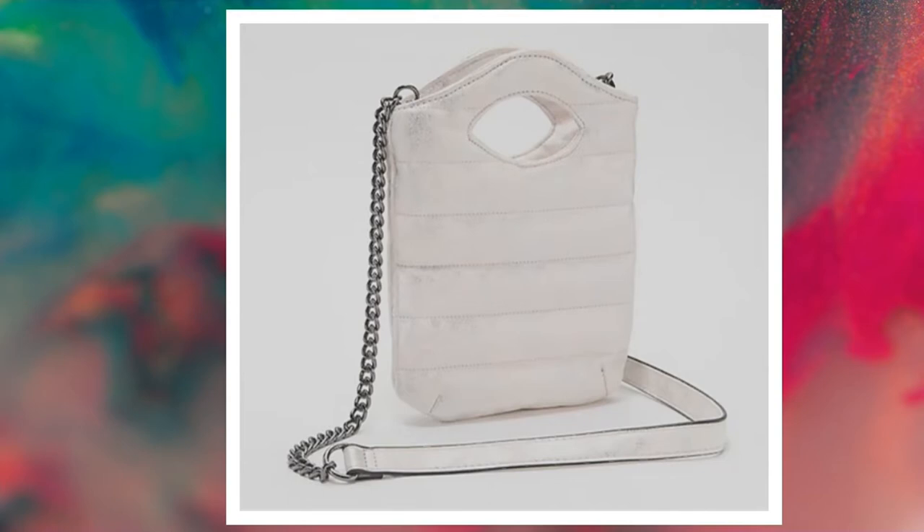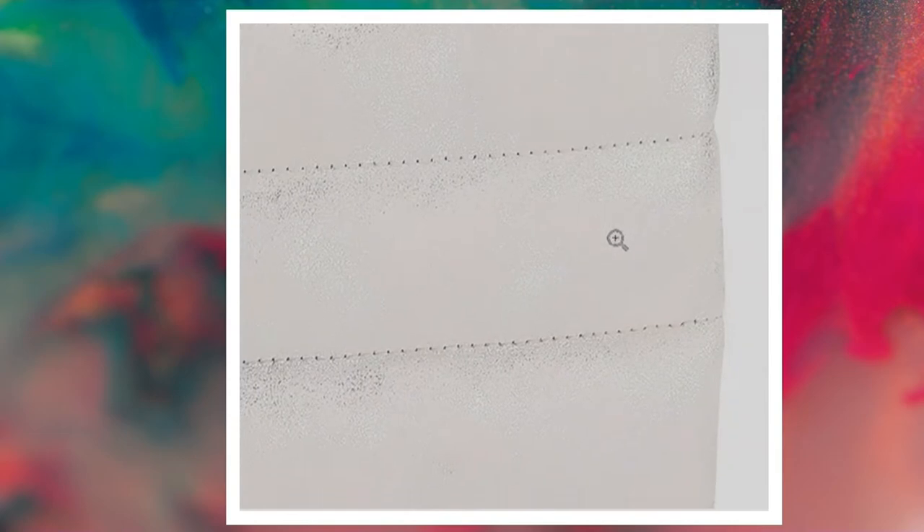Distressed stone — this is our version of a white. It also has the distress, though it's not quite as pronounced on this one. Ever so slight details here, but this is our version of a white.